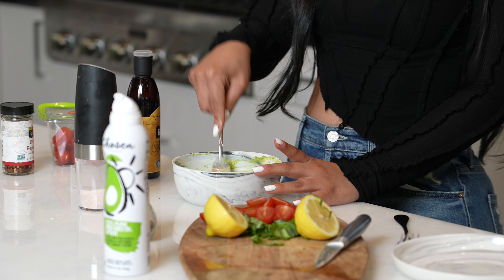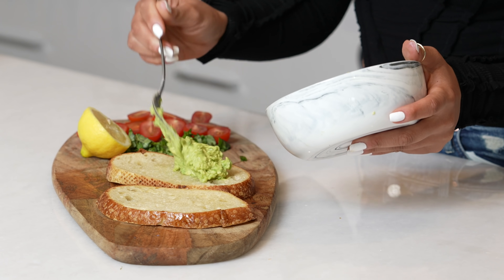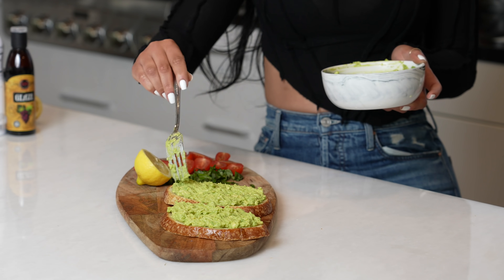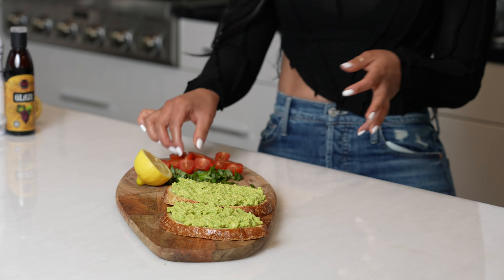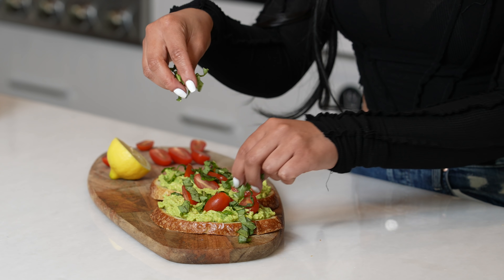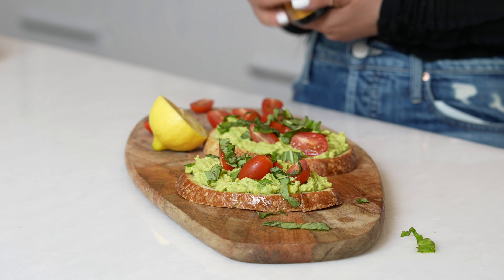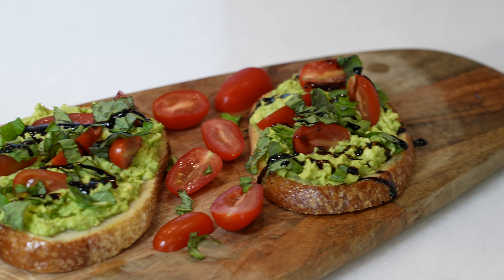This is so quick and yummy, I promise. I'm just going to add the avocado to the toast on top, then add the tomatoes — they don't have to be perfect — and drizzle some basil on top. How fast was that? Five minutes. Make time, not excuses, to eat better. And there you have it — that is your avocado toast.